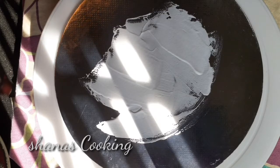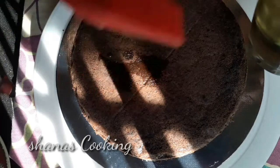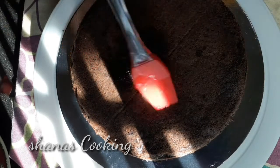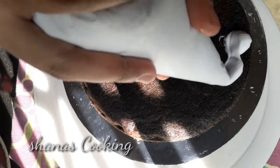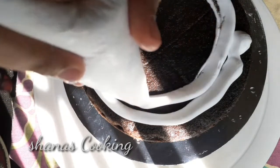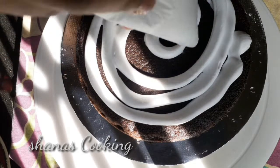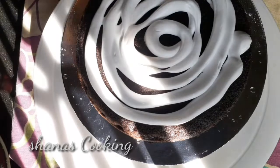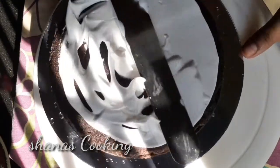Then add a piece of cake on the side. Then add sugar syrup on the side. Then add whipping cream on the side. We can do a little bit of piping cream on the side as well.